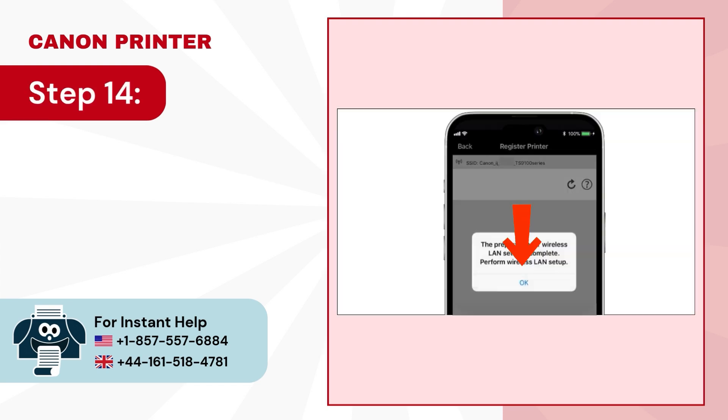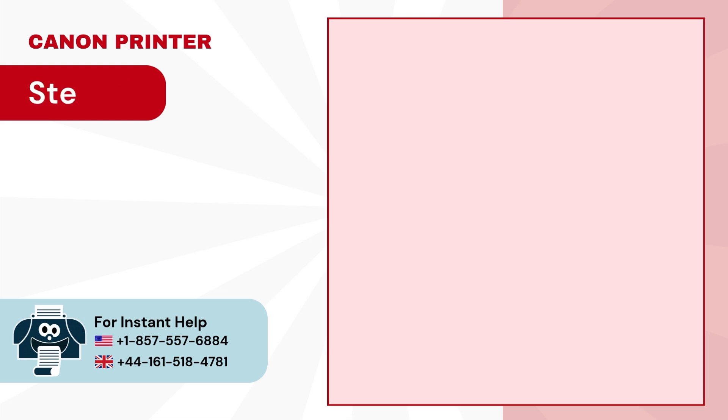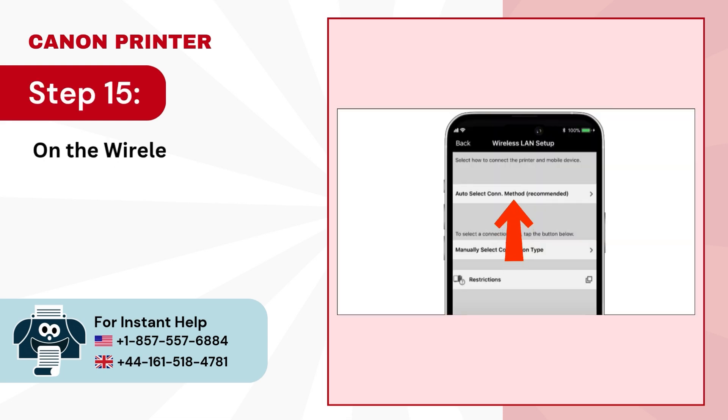Step 14: Tap on OK to complete the wireless LAN setup. Step 15: On the wireless LAN setup page, select auto-select connection method.